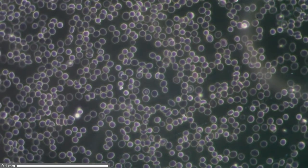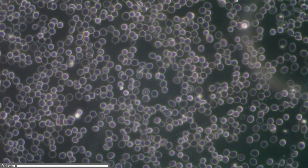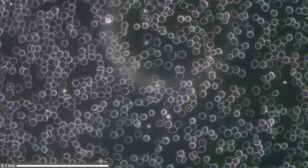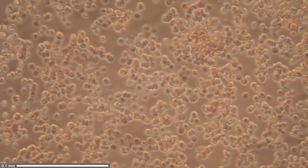In dark field, I added a so-called dark field patch stop, and this illuminates the red blood cells from the side. Basically, the rings that you see are the edges of the red blood cell.